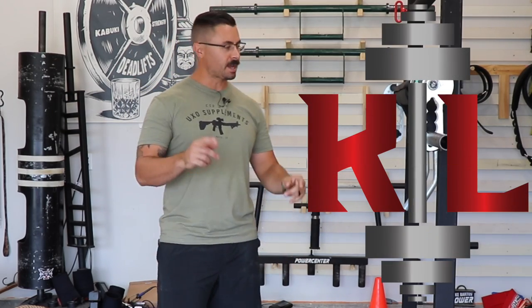Hey everybody, welcome back to my channel. This is the Kurt Locker and today I'm going to be covering the Kabuki Transformer Bar use.